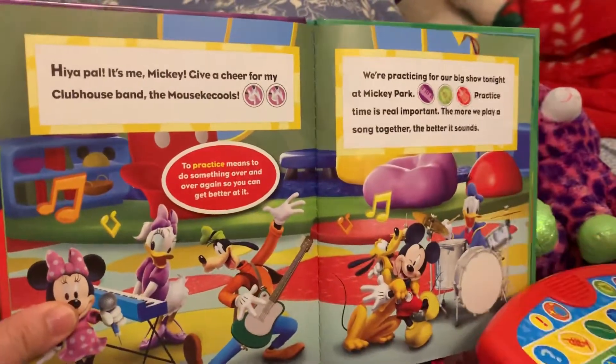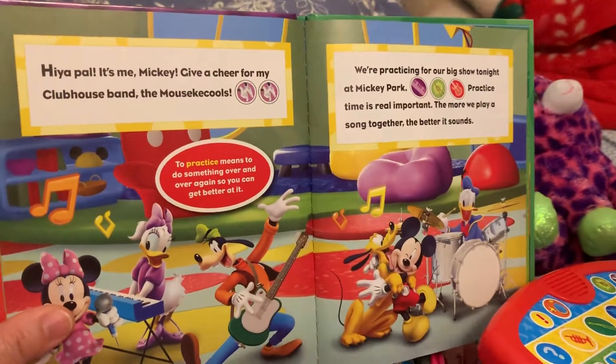Heya, Paul, it's me, Mickey. Give a cheer for my clubhouse band.